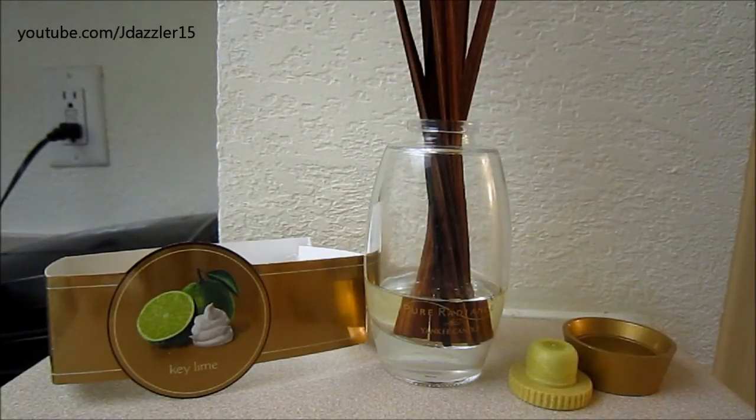They also have another reed diffuser which actually has fake flowers as reeds, and that one is definitely $24.99. And they also just sell oil that you can use to make your own reed diffuser, along with sticks that you can buy separately — the oil alone is $9.99. So this is still pretty expensive considering it retails for $22.00.